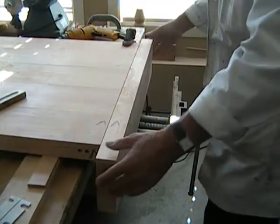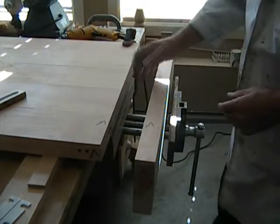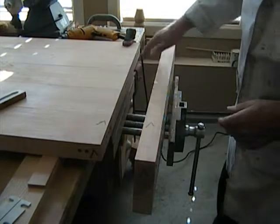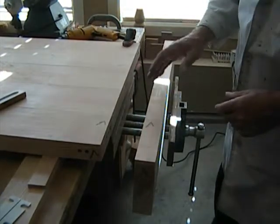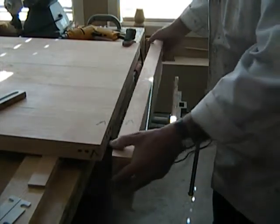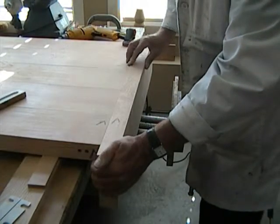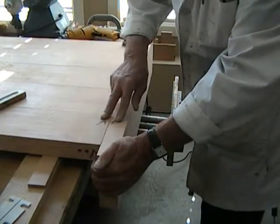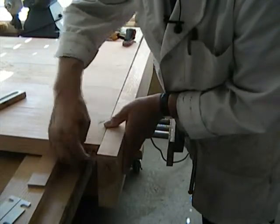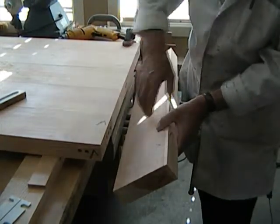We're going to use dowel joints for this joint, which is very very strong when you include the surface area. We're going to do six two-inch dowel joints, and just begin by inserting the check marks on the various faces — two check marks on these reference faces, two check marks on these two reference edges, and X's on the surfaces to be drilled.